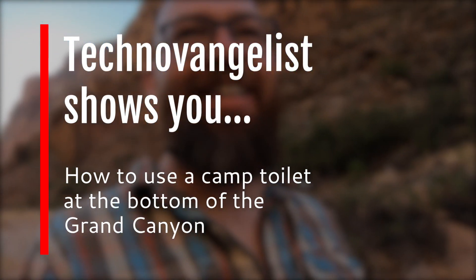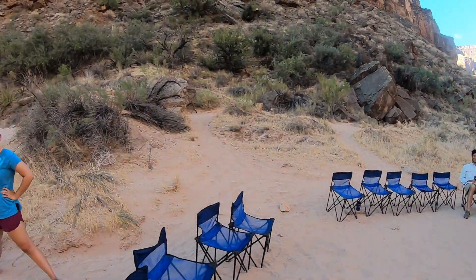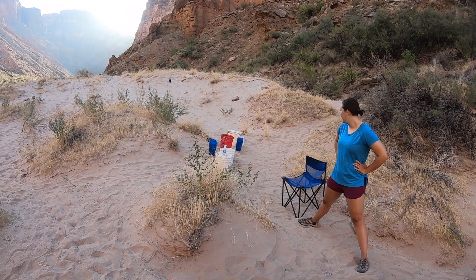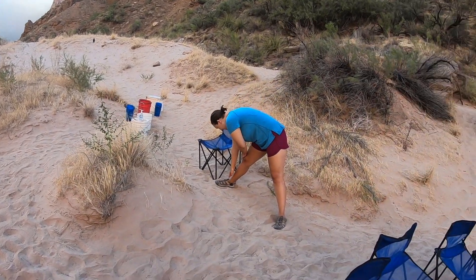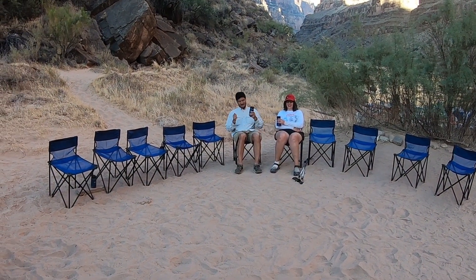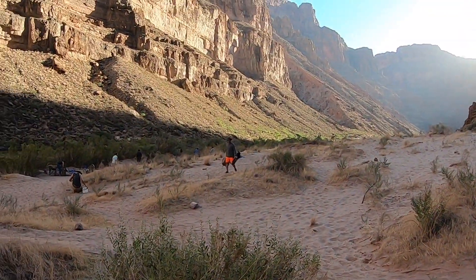Like no documentary you've ever seen, here's the guide on how to use a camp toilet. First, wait in line. And we're waiting for the key - the key will come soon. Things you can do while waiting in line include yoga, dancing in a chair, eating - many things you can do while waiting for the key.